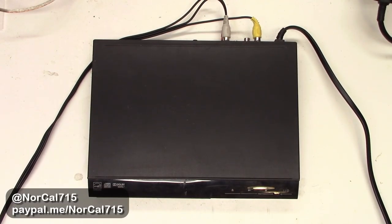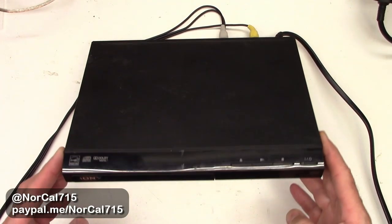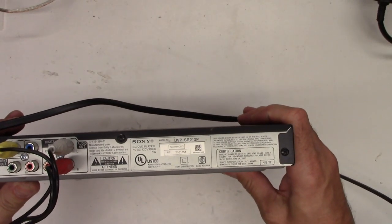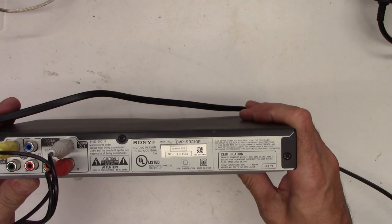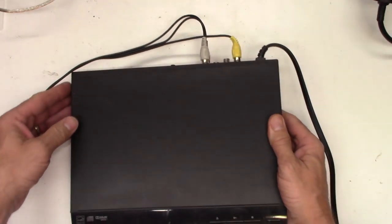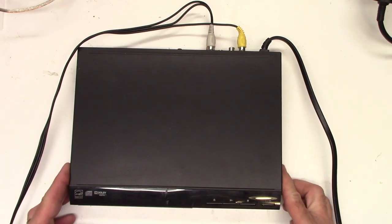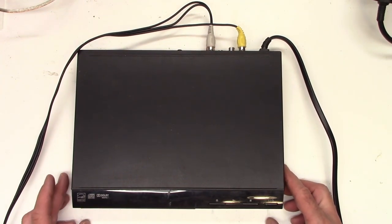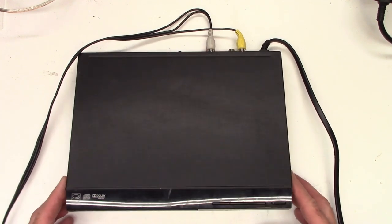Hello and welcome back to NorCal 715. Today I have this little Sony DVD player. It is a model DVP-SR210P, and I thought I'd just go over real quick — if you have one of these, it's a couple years old, and it's skipping or not wanting to play, how to take this unit apart and clean it.